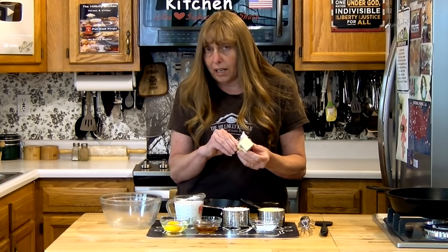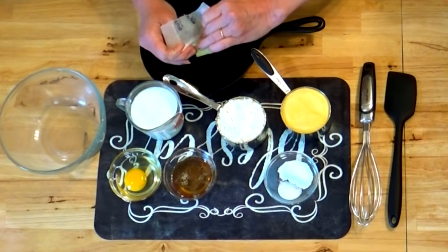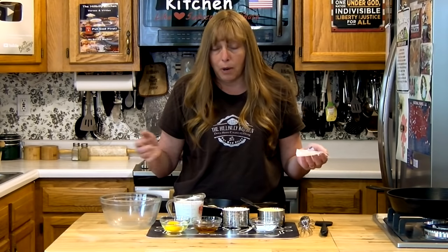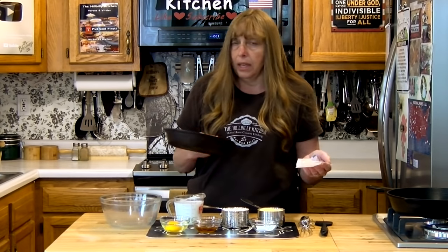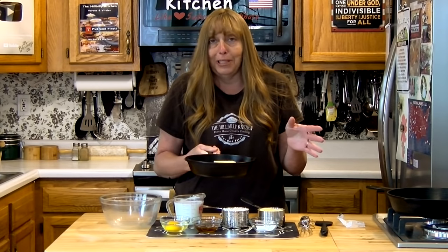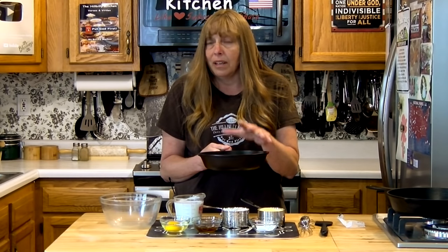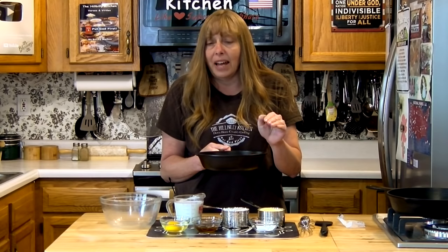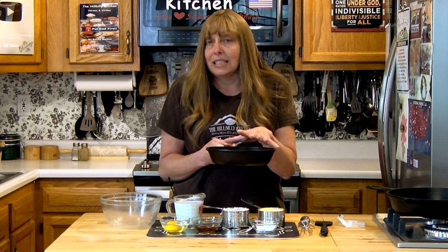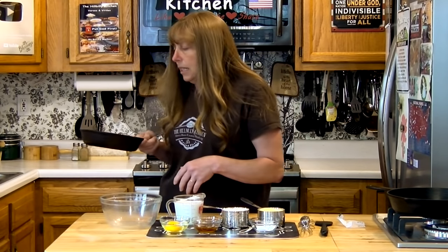One of the tricks is to heat up your fat — whatever kind you use. Especially butter, because the brown butter adds a lot to the flavor of the cornbread. Brown butter is apparently a thing now; I've been doing it for years without knowing. What we're going to do is put our skillet and butter in the oven while it's still preheating, and get our butter nice and hot and sizzling before we add it into the cornbread batter. So I'm going to stick this in the oven now.